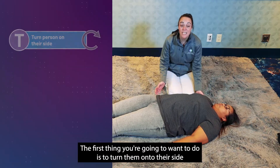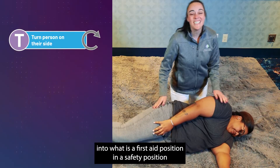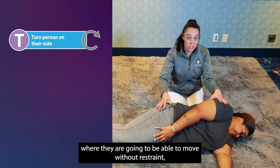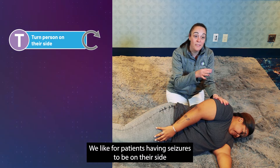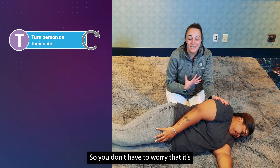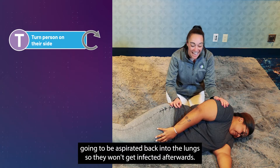The first thing you're going to want to do is to turn them onto their side into a first aid and safety position where they can move without restraint but also be best protected. We like patients having seizures to be on their side because if they were to drool or vomit, it can come out so you don't have to worry about it being aspirated back into the lungs, preventing infection.